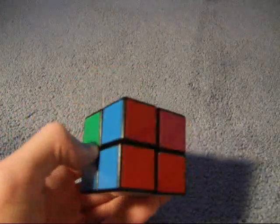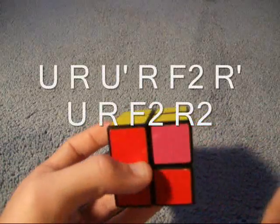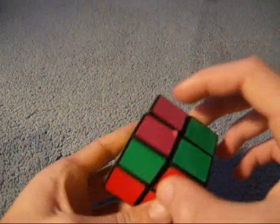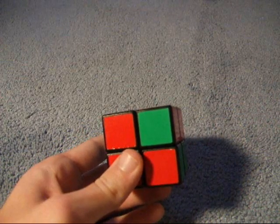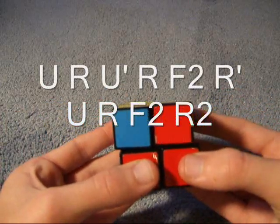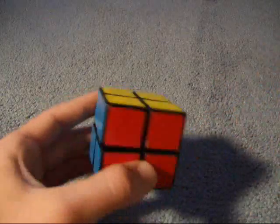Now you need to permute the corners. Find a pair of corners — in this case there aren't any, because these two are not the same, these two aren't, these two aren't, and these two aren't. So I do the algorithm, and now I have a pair of corners because these two are both the same color. I use a different corner switching algorithm for the 2x2 — normally you would put the pair in the back, but I put them on the left. You take those two corners, put them on the left, do that same algorithm, and then just do U, or U2 to bring the top layer into its correct position. And there you go, your 2x2 is solved.